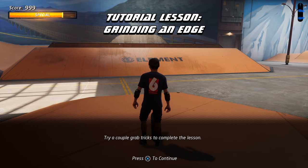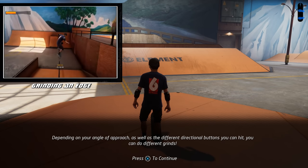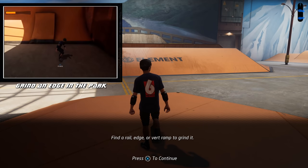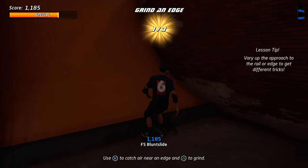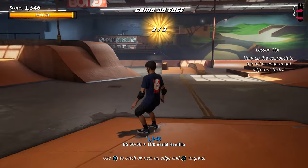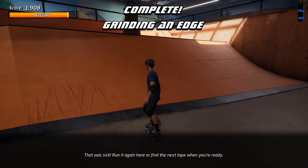Let's learn how to do grind tricks. You can grind rails, sharp edges, and even the top of a vert ramp, also called coping. Depending on your angle of approach as well as the different directional buttons you can hit, you can do different grinds. Tap the left and right buttons to keep your balance while grinding. Find a rail, edge, or vert ramp to grind it. That was sick! Run it again here or find the next tape when you're ready.